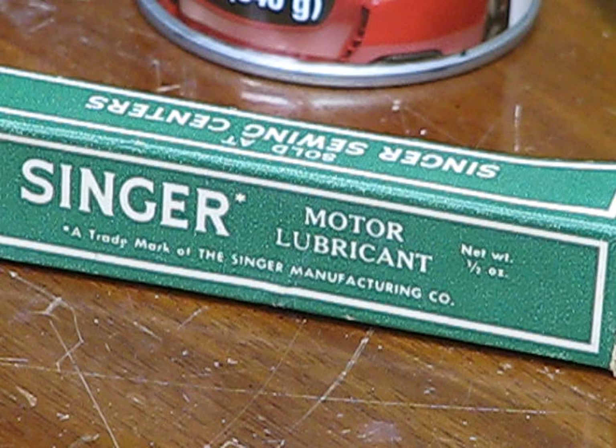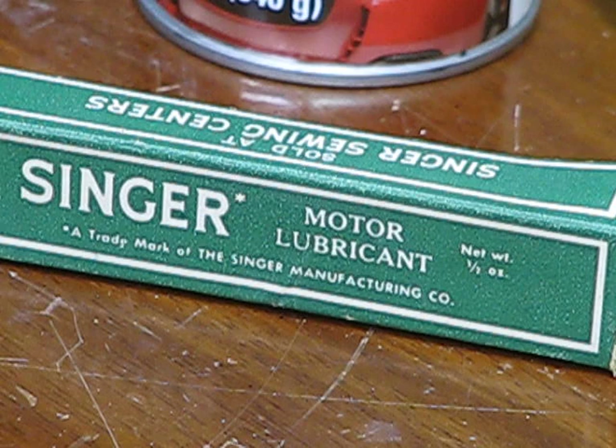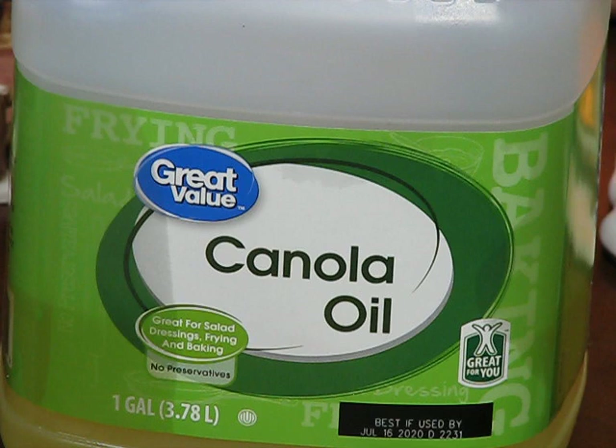I've come up with a mixture myself that I use on all of my motors, and I did use it on this motor as well after it was cleaned out of all the other junk. It looked like mineral oil. Don't use any oils, don't use WD-40, don't use all-purpose lubricants — any of this stuff. Please keep your canola oil in the kitchen. Don't try using it on your sewing machine motor.